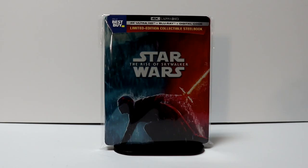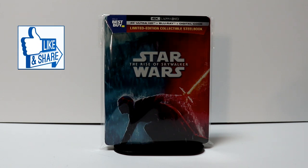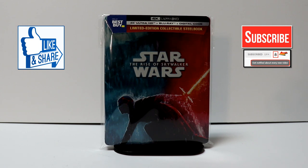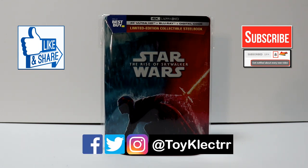Please leave me a comment below — let me know which version you're going to pick up: the Walmart exclusive, the Target exclusive, or this Best Buy exclusive steelbook. Either way, I think you're going to be very pleased with this release. If you like what you saw here today, please give it a thumbs up and share the video. If you haven't subscribed to my channel, I'd really appreciate it if you'd subscribe, and please remember to hit that notification bell so you can be notified every time I upload a new video. I'm also on Facebook, Twitter, and Instagram — you can find me there, and we will see you next time.